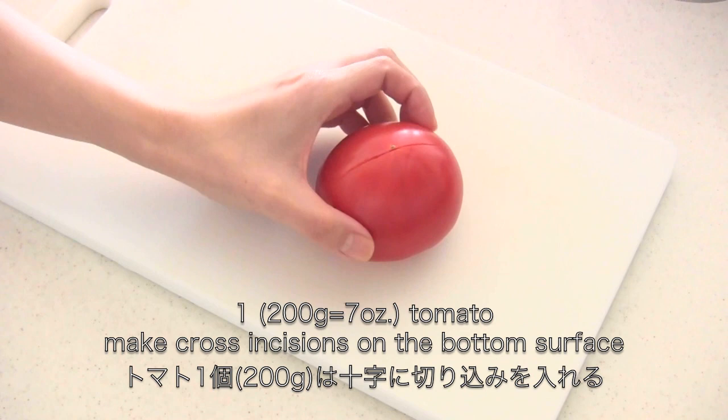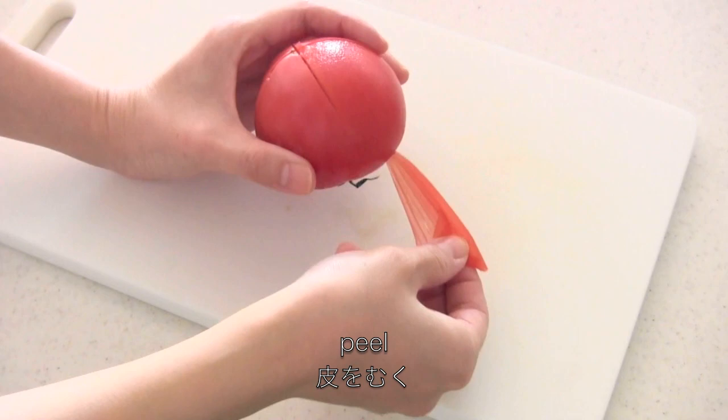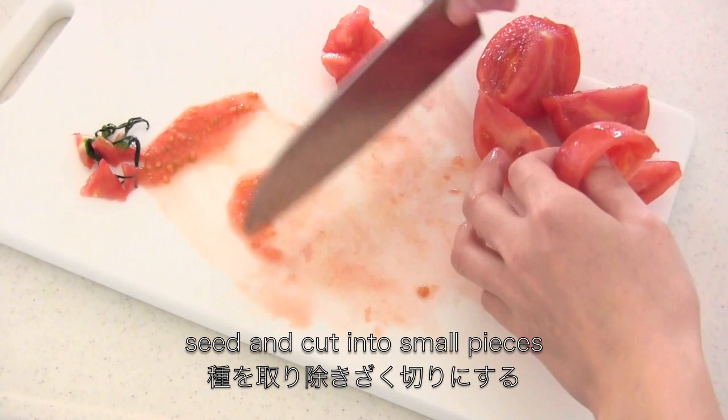Make cross incisions in a tomato. Pour hot water over the tomato to soften the skin. You can also dip it in hot water, then peel. Then cut into small pieces.